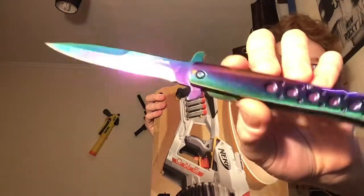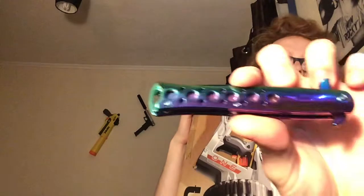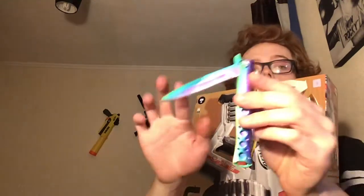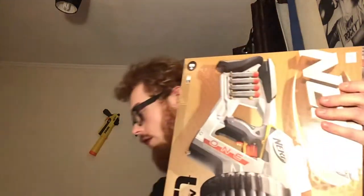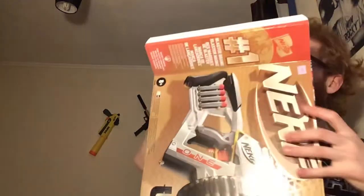You can get these online, pretty much anywhere now. They're not a zombie knife or anything crazy — you can get these at gift shops even, you've just got to be 18. It's a single blade, just a fold-out knife. I might show you guys that because a lot of you always ask about the knives I use in the videos.